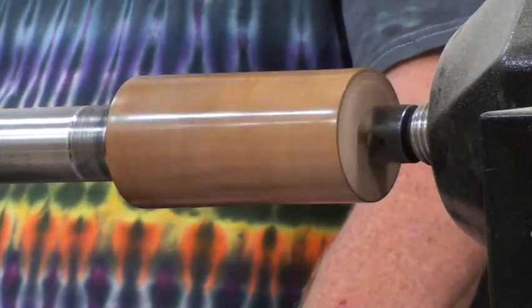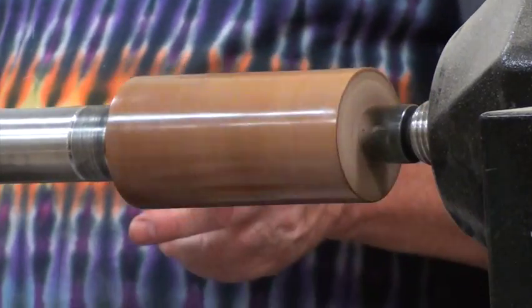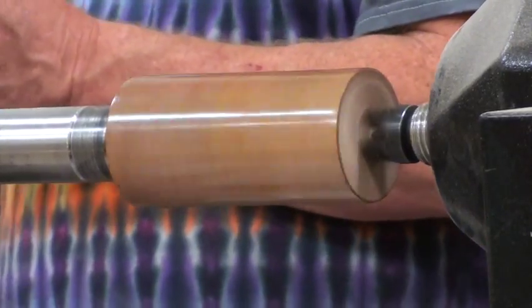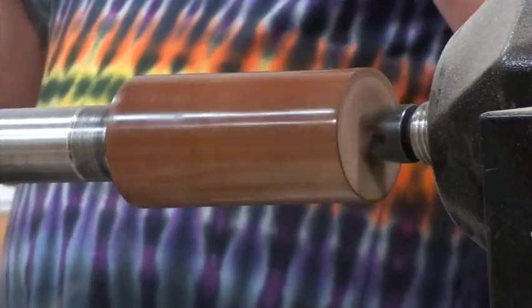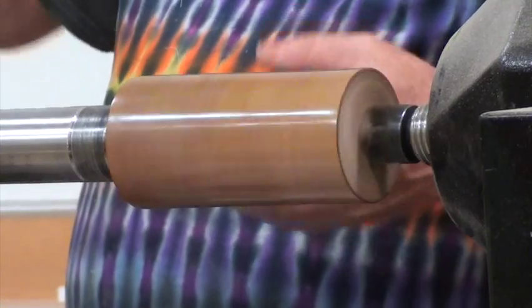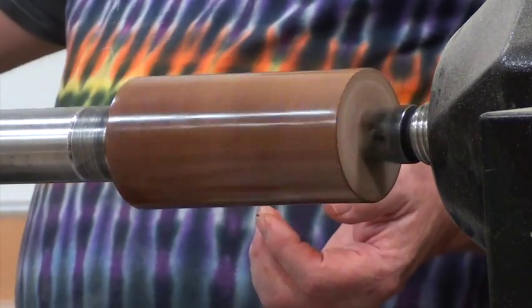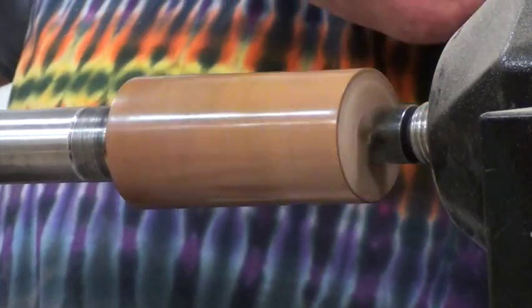Yeah. Since I started using friction polish, I don't know if I'm ever doing this again. The nice thing about this is if you do screw it up — that's where somebody would get a water spot — this is a piece of cake. You just hit it with a couple treatments of alcohol and it'll take any of the marks out.